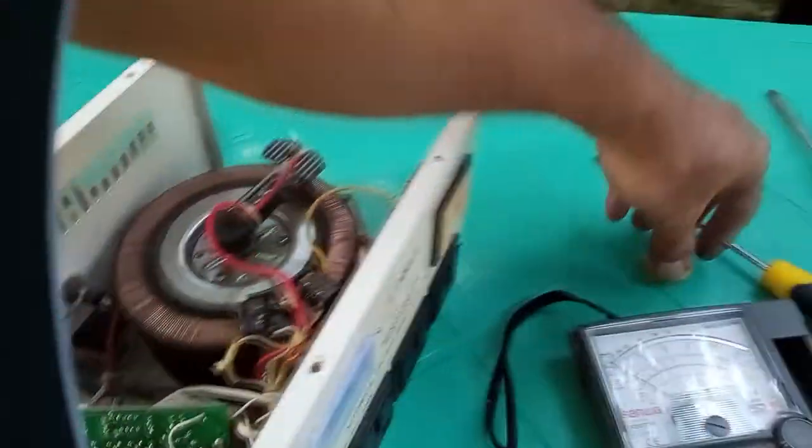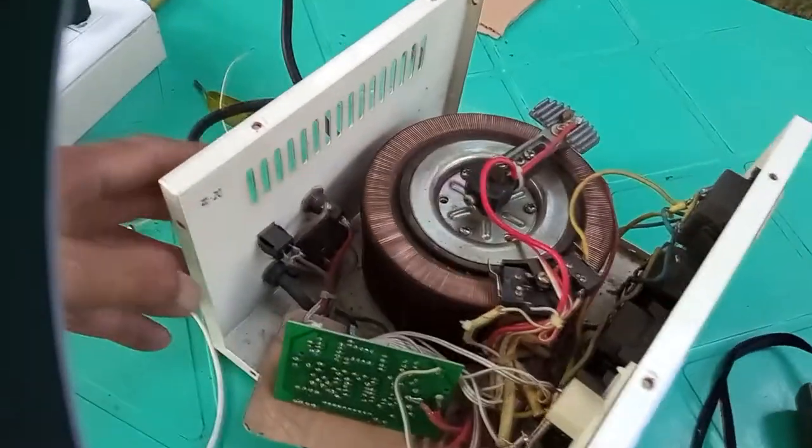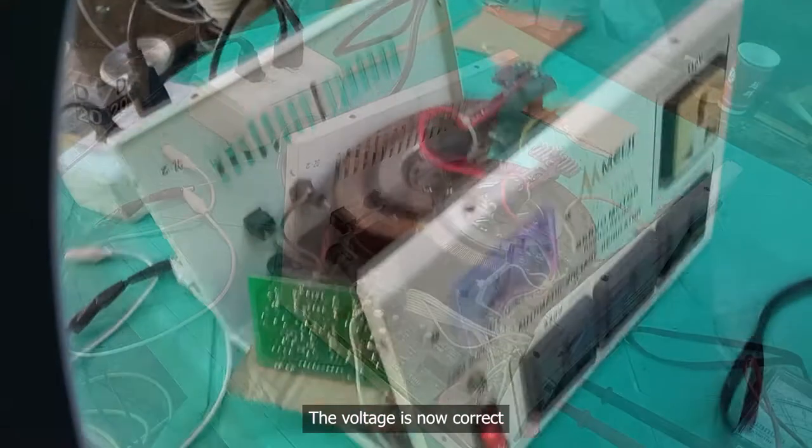Stock up yung motor niya, ngayon na okay na yung motor niya. Sunog e, sunog yung kwetan, sunog lang yung kwetan niya. Di ko lang bakit, okay — hindi siya, maganda na siya, working na siya, tama na voltahe niya.